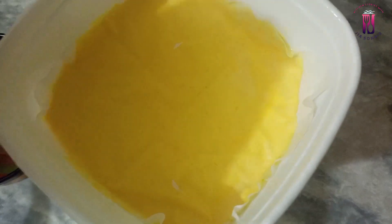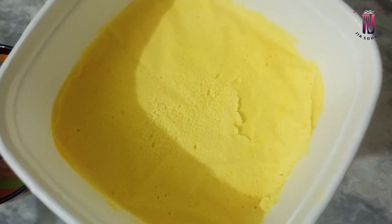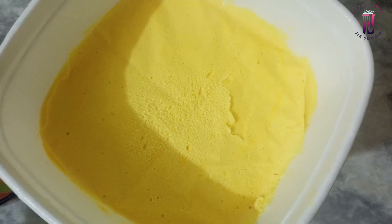After covering it, I will keep the ice cream in the freezer for 8 hours. You can see that it will have a smooth texture with no bubbles.